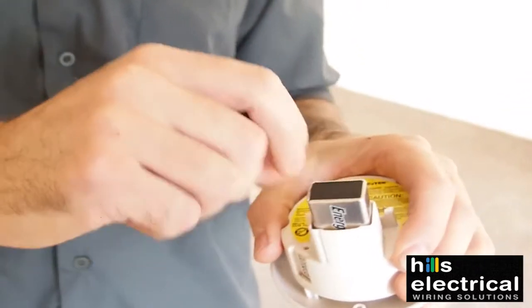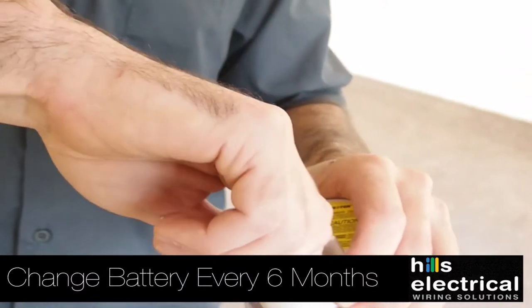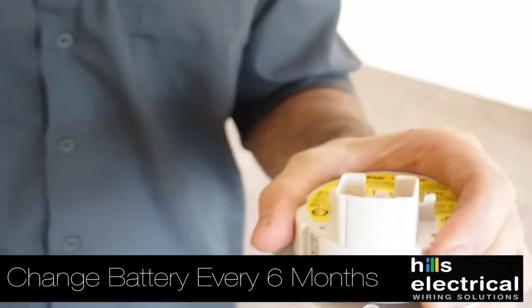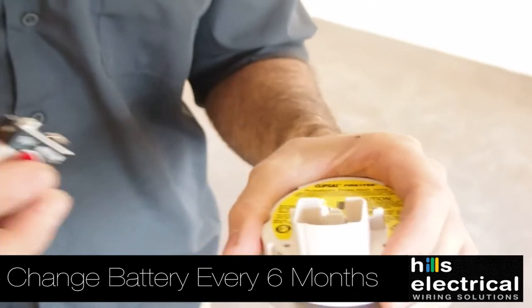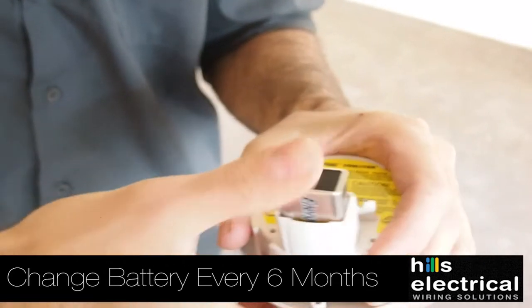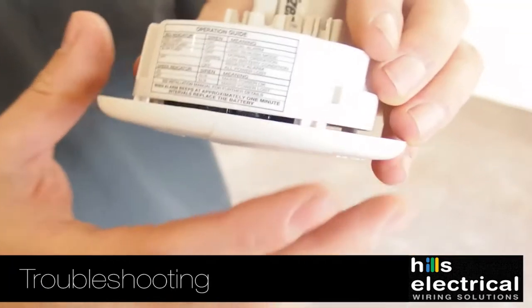We recommend that you change your battery once a year or every 6 months — you can do it at daylight savings, that's a common recommendation. So you pull it out and then you replace it with a new one, just push it straight in.